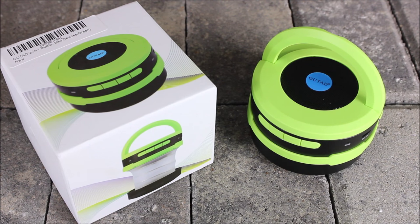Hey everyone, Tim here from Everyday Tactical Vids. What we're looking at today is a two-in-one Bluetooth device. This is made by Outad — O-U-T-A-D — and it's a two-in-one because it is a Bluetooth speaker and it's also a small camping lantern.